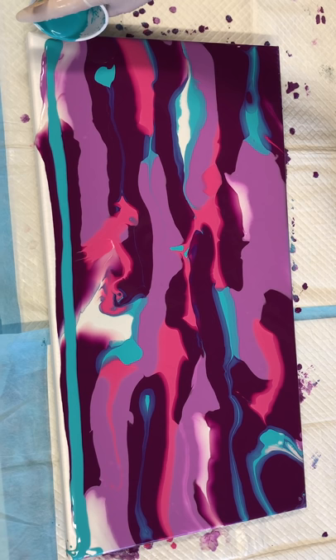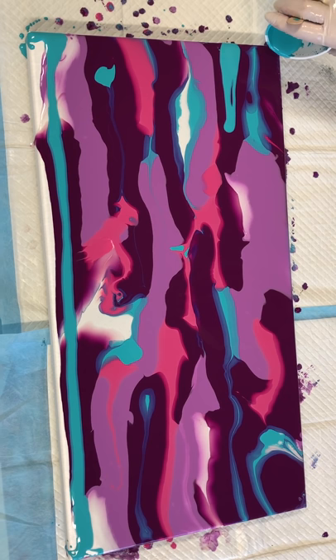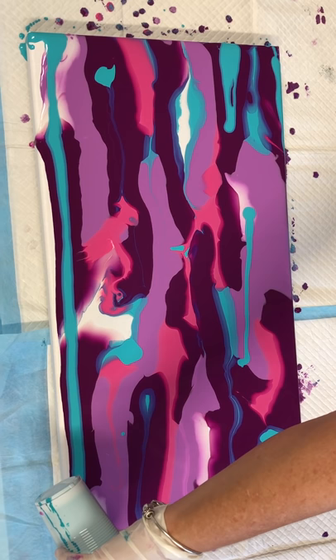I've still got lots of paint left — I could probably do another two canvases with what I've mixed up. I'll just keep going until I've used the paint. I never make up paint for just one pour — I mix these sizes and keep going until they're gone, creating different things.